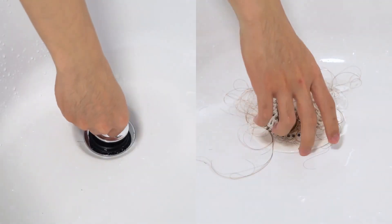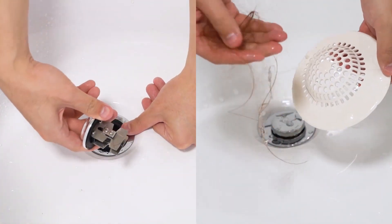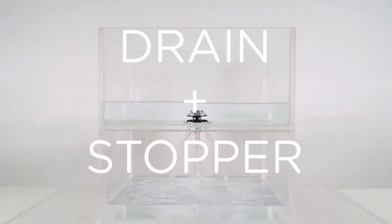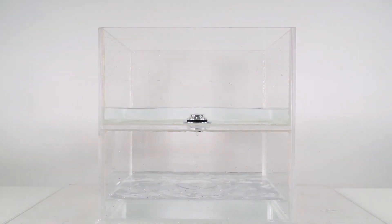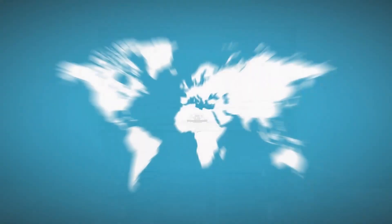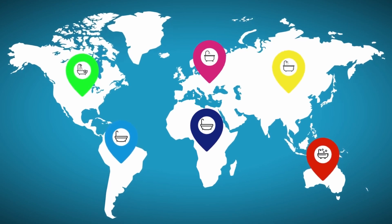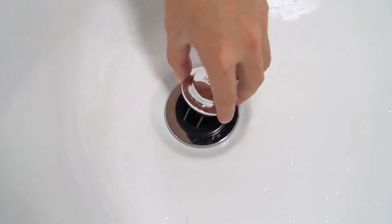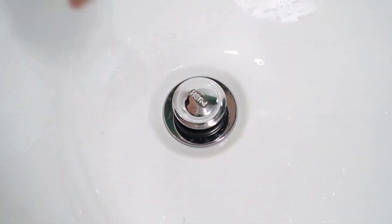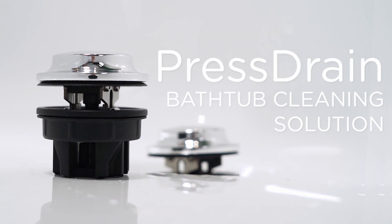Compared to traditional drain protectors, no maintenance is needed for Press Drain, so you won't need to touch all the hair. Press Drain will not slow down the water flow. Also, Press Drain can be used as a stopper when needed. Press Drain is suitable for most bathtub drains in the world, with different specifications to suit your needs. Installation is simple — put the base into the drain and click on the main body, no extra tools needed. Press Drain: a convenient and affordable solution.